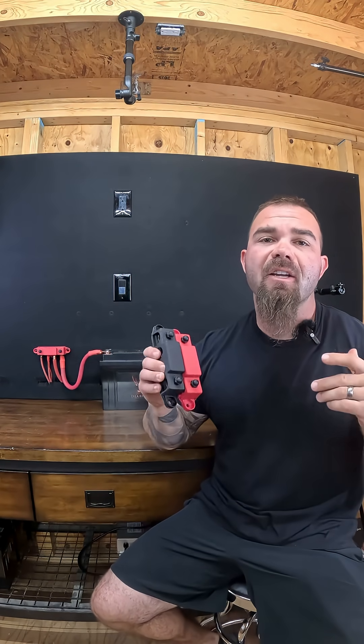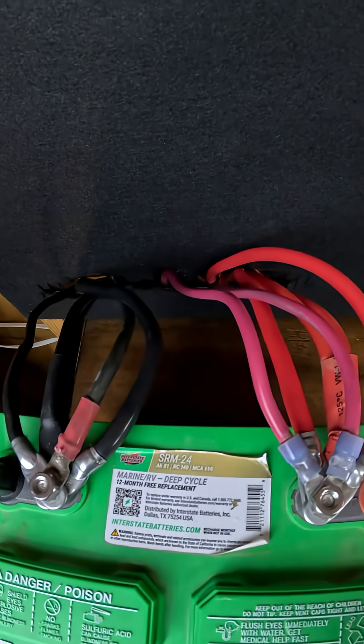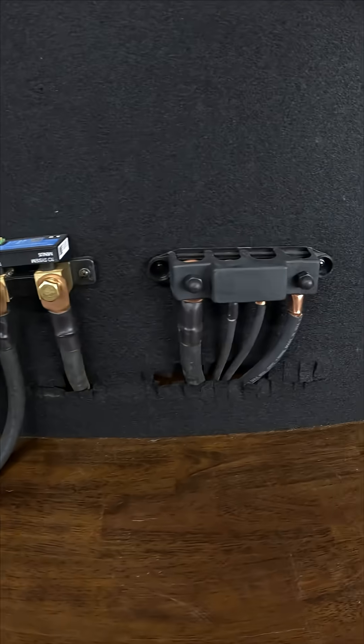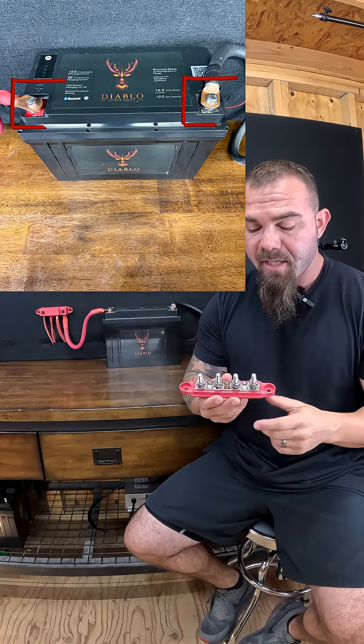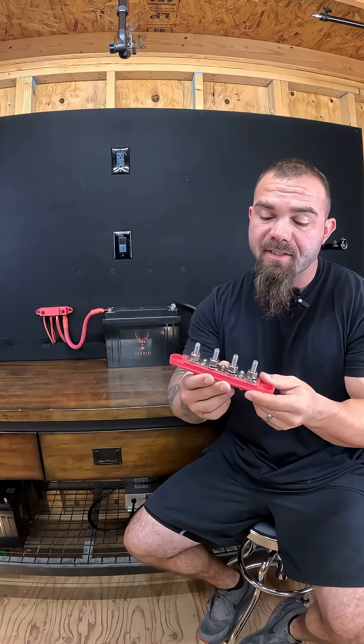Bus bars are an easy and cost-effective way to turn your battery situation from looking like this into looking like this. The entire purpose of a bus bar is to transform your two battery posts — one positive, one negative — into eight total battery posts with one simple device, or in this case, a positive bus bar and a negative bus bar.